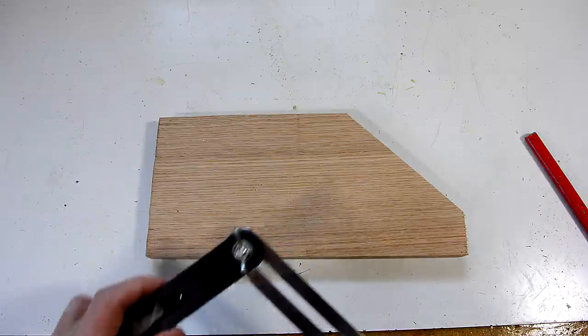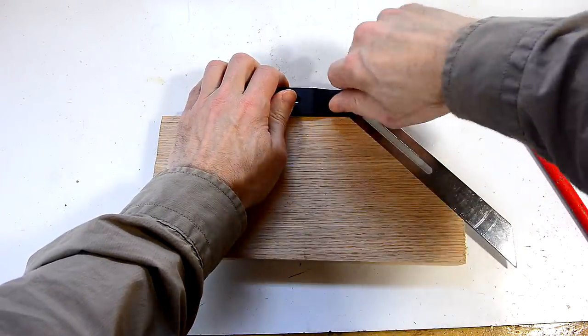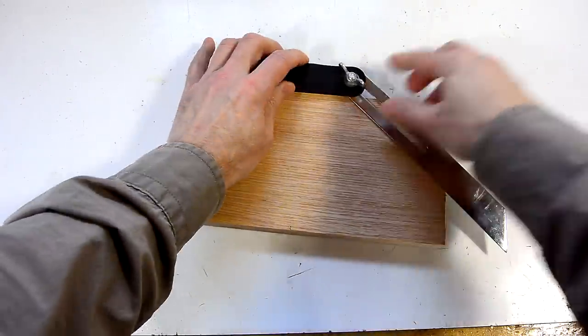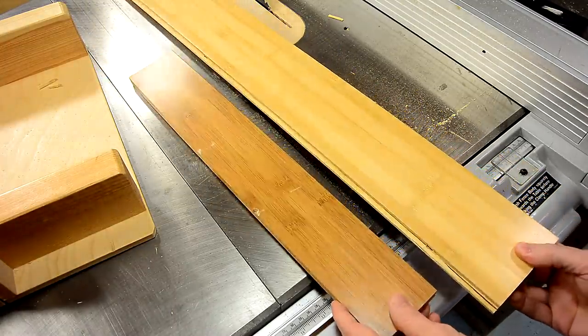In woodworking, when dealing with angles, it's always easier to not so much measure the angle all the time, but to just set a bevel gauge to it, and then you can use that to reproduce that angle as much as you want to. In this video, I want to make a bigger bevel gauge out of wood. I figured I'd make it out of bamboo flooring because it's easy to work with and it's very hard.